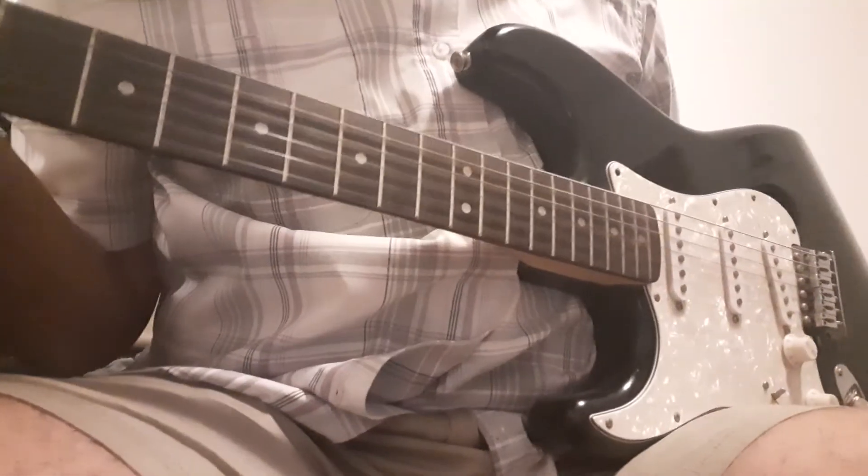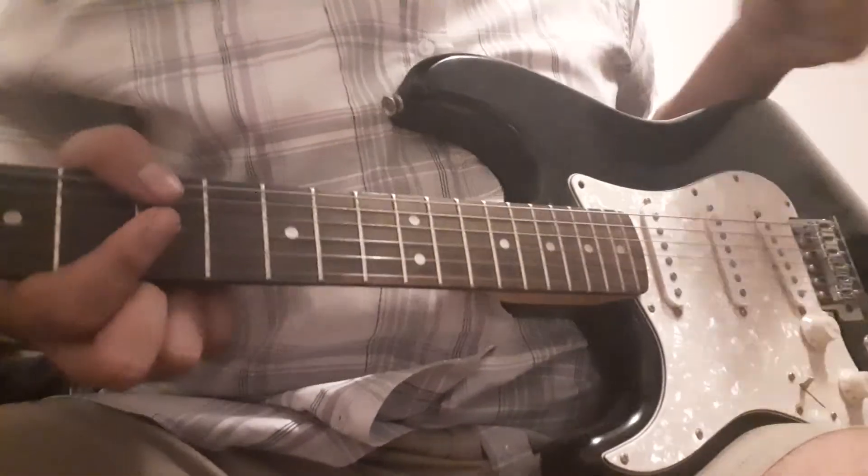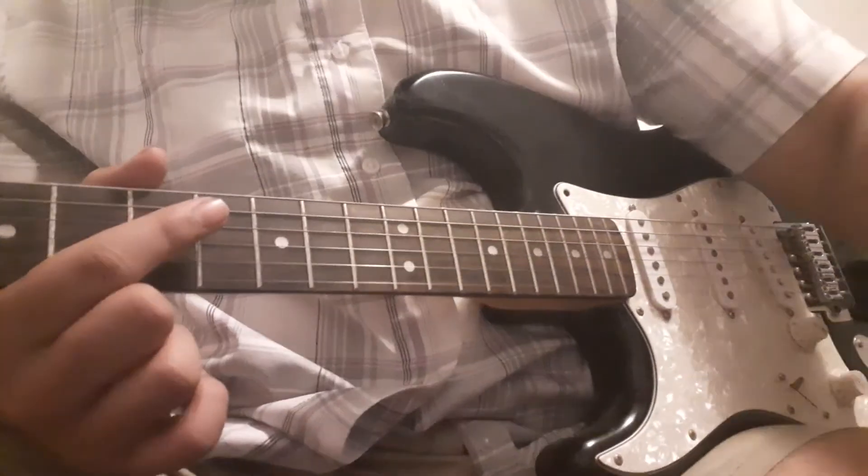That's how to play Cruising to the Park by Deron Jones and the Indications. Hope you enjoyed it. Hope this was helpful.